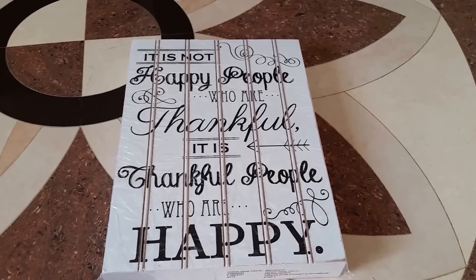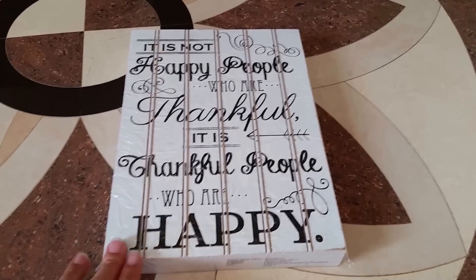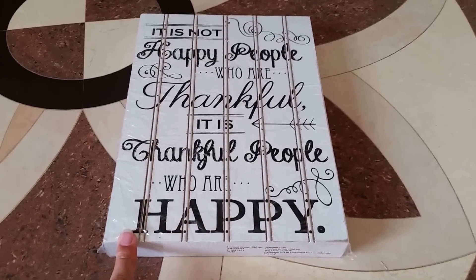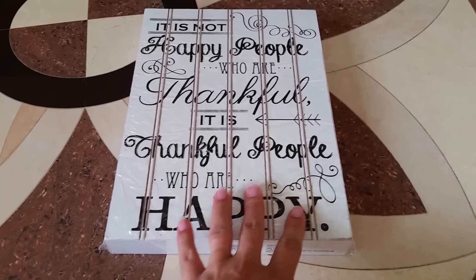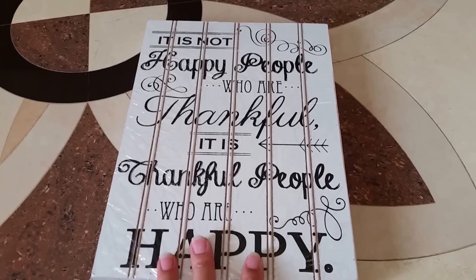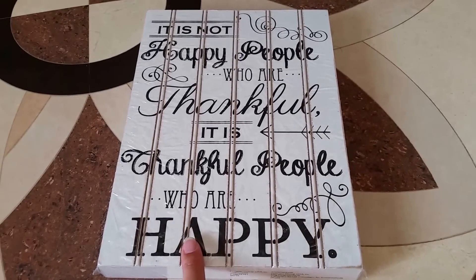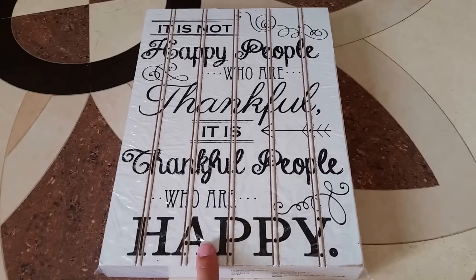Hi guys, I hope your day is going well. I just wanted to share a Target Dollar Spot haul with you today. It's not a big one, but I was at another Target, happened to run in and check out their dollar spot, and found some really cute items.